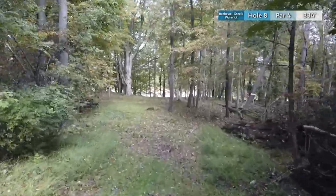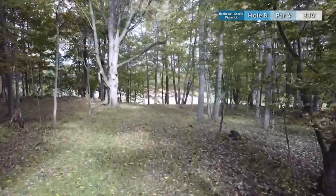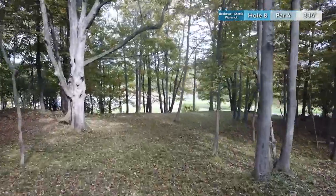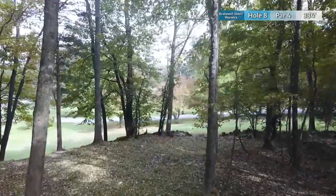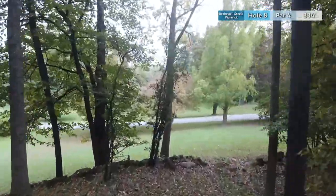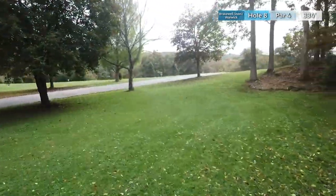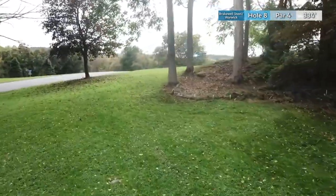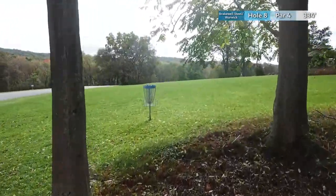Hole eight is a par 4 at 435 feet. However, due to the shape of the fairway this plays much longer. You're going to need to throw a shot that bends hard to the right and you're trying to clear this rock wall on your first shot. Once out in the open you can see the basket, but there is an out-of-bounds peninsula just short of it that you need to go around or clear. Once you do that you have a wide open grassy green.